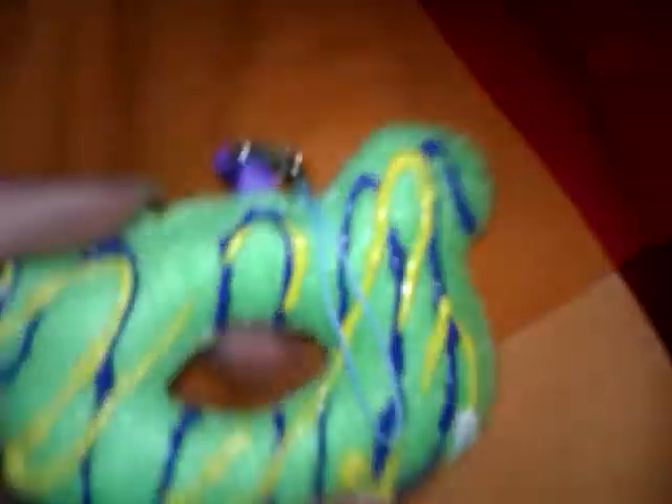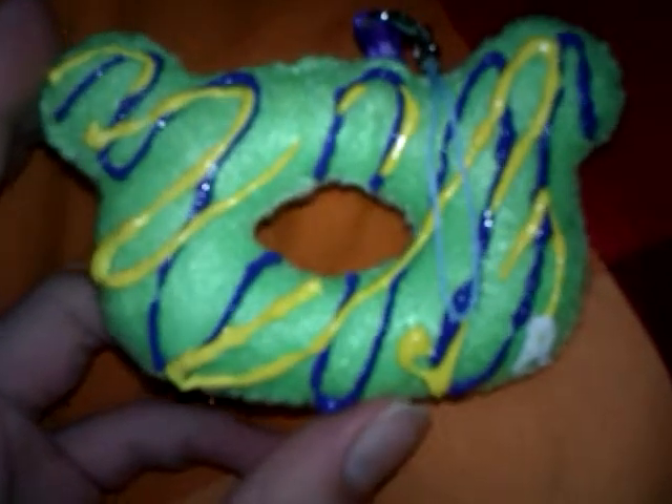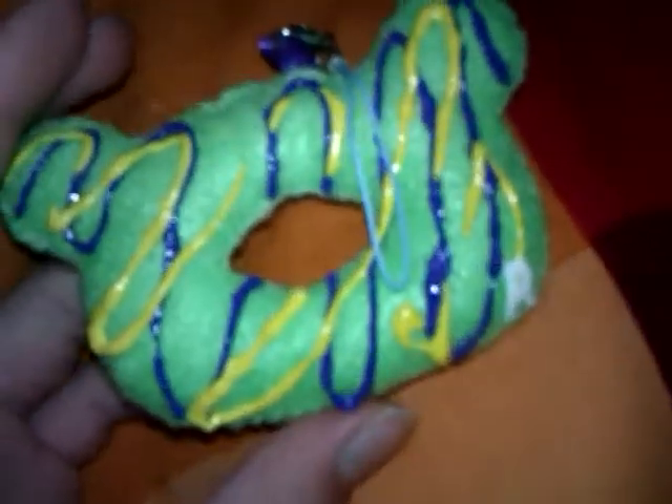It's a plushy squishy. If you guys want to comment below, let me know what you think about it and what I could do for my next one. This actually took me a while to make, like a half an hour to an hour, because the stitching takes forever. Not only that, but it took me forever to try to get the circle or oval out in the middle.